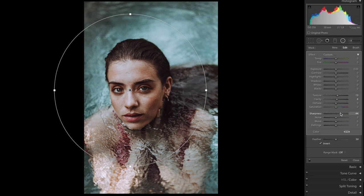Then the last thing is you bring the sharpness up. You can lift the sharpness quite a bit — I'd say up to plus 60 — and that's it.